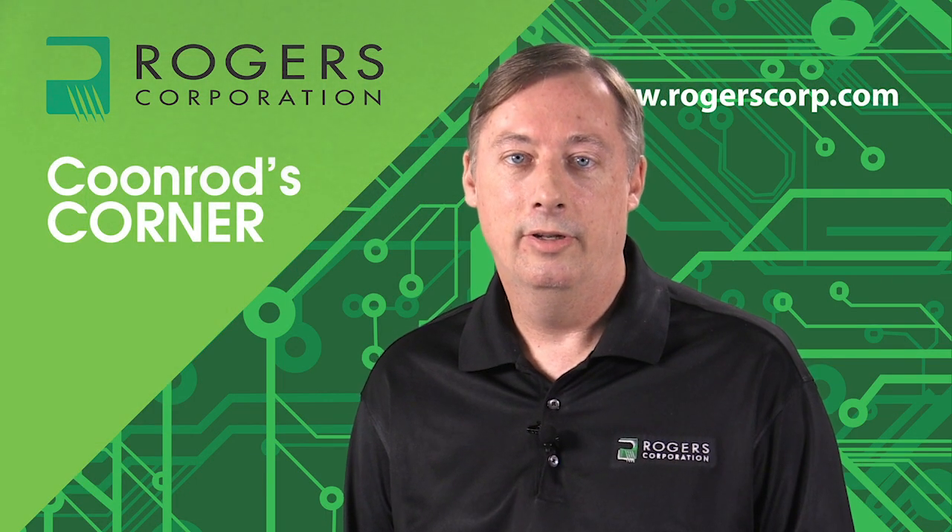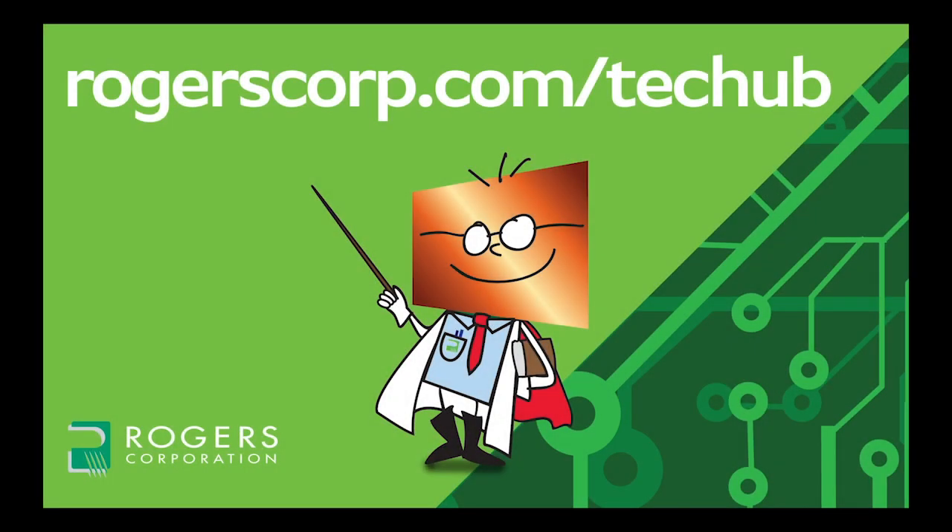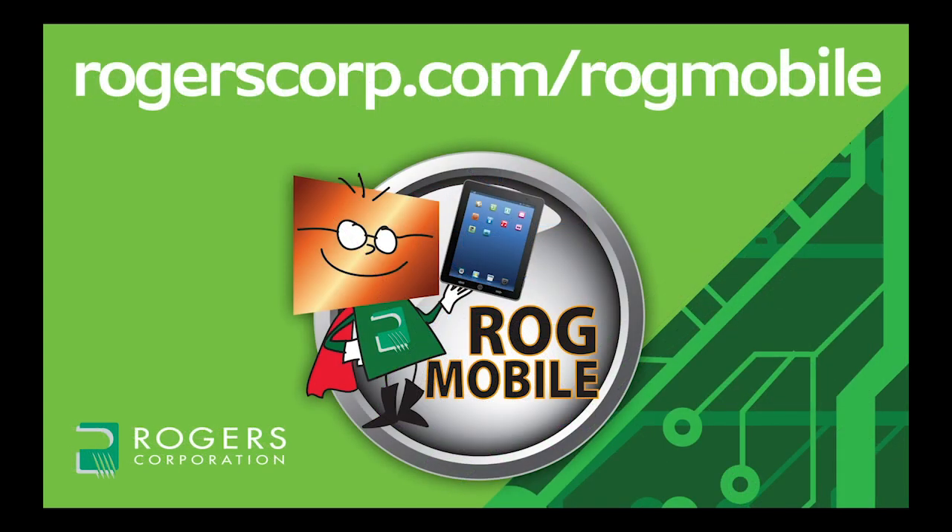This concludes this session of Coonrod's Corner. Thank you for watching. For additional information and technical tools, join the Rogers Technical Support Hub and gain access to calculators, technical papers, and more Rogers Corporation informational videos. Rogers technical information is also available with the ROG Mobile App, available for iPhone, iPad, and Android devices.